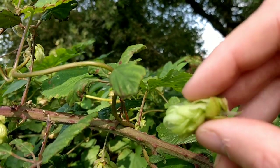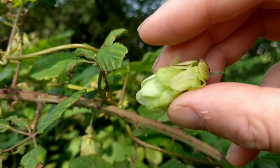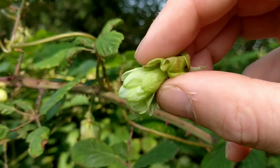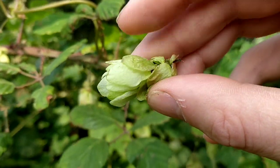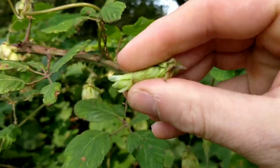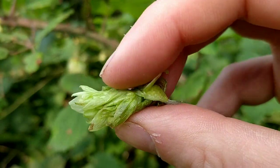To test whether they're ripe or not, first look at the colour. If they're a light green with not much yellowing or discolouration they're probably not ripe yet. Also if you squash them and they still feel a bit wet, they're not ripe. And the smell — if they smell a bit grassy rather than citrus, give them a few more weeks. If you roll them in your fingers and they just mush up like that, that's when they're still unripe.